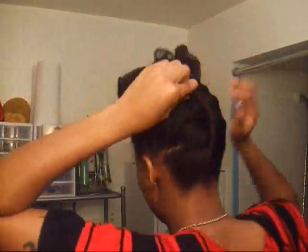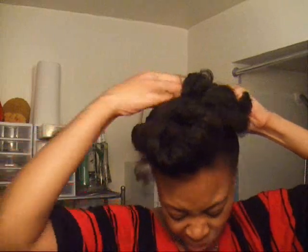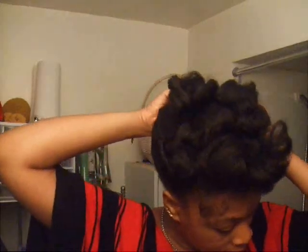So this is what it looks like so far. I've got these big roller pins — these are perfect. I don't even have a mirror to see what the back of my head looks like, so I have no clue. Secure it as much as you can.